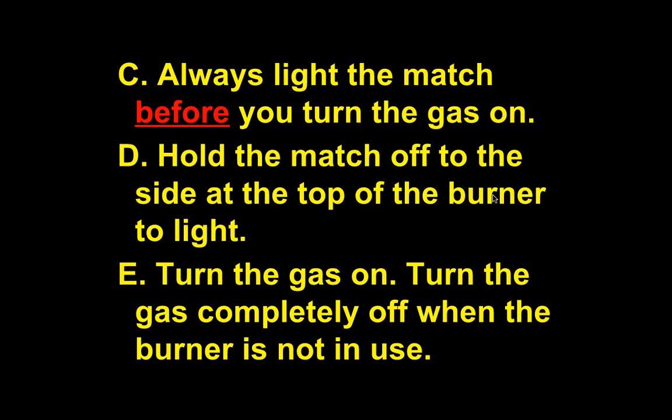Hold the match off to the side at the top of the burner, then slowly bring just the tip close. Turn the gas on and put the tip into the gas flow and you'll get a flame. Turn the gas completely off when the burner is not in use.